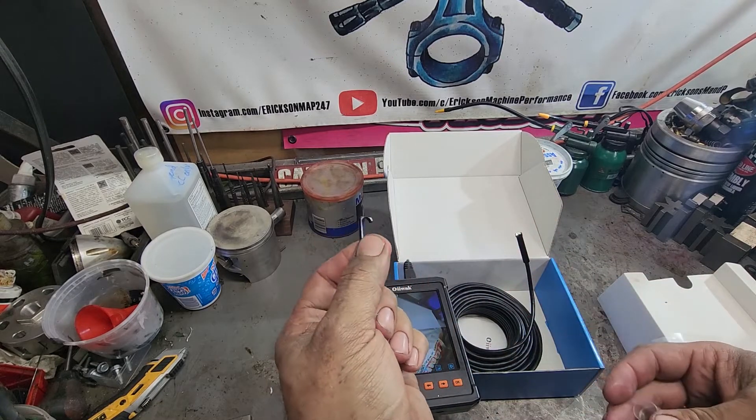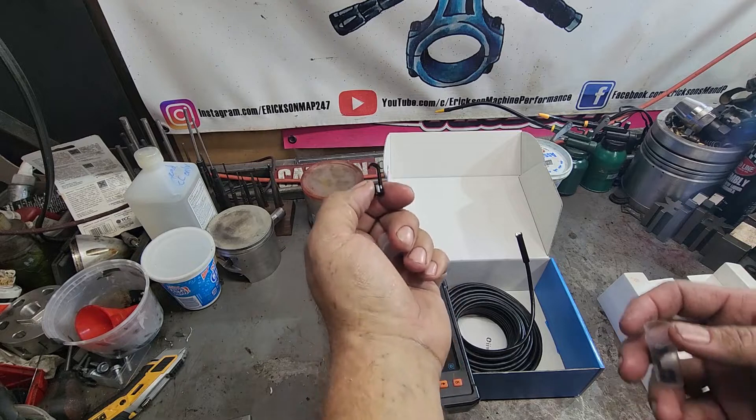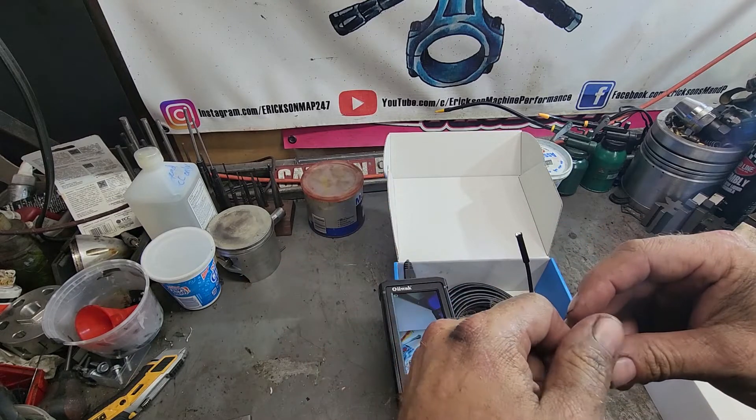So if it's non-magnetic and you're trying to grab something, or grab a wire that you can pull back, this also works really, really well.